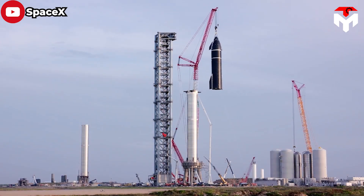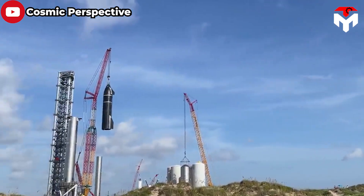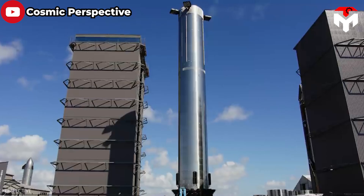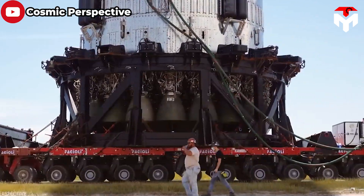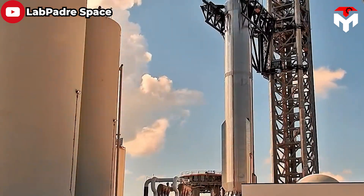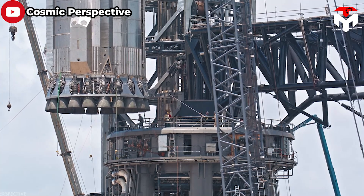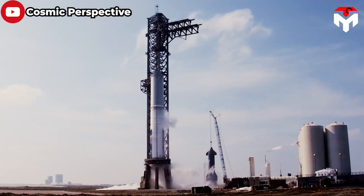Booster 4 was the first fully stacked prototype, completed in August 2021 and expected to perform its first orbital flight at that time. Unfortunately, Booster 4 and Ship 20 were retired shortly thereafter, as significant technical developments with subsequent prototypes rendered Booster 4 no longer their ideal choice. Instead of the 29 Raptor V1 engines on Super Heavy Booster 4, Booster 7 was designed to accommodate up to 33 Raptor V2 engines, meaning Booster 7 could generate more than 40% additional thrust compared to Booster 4.